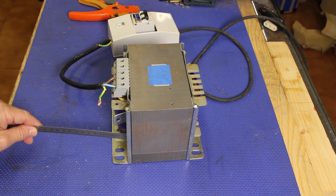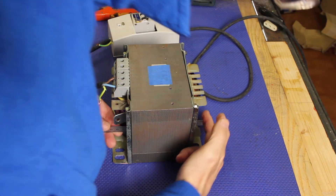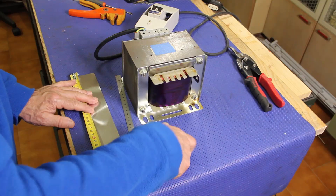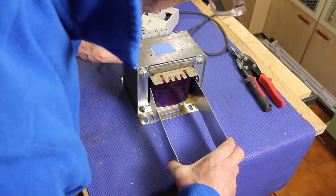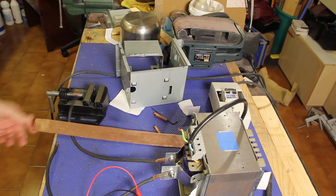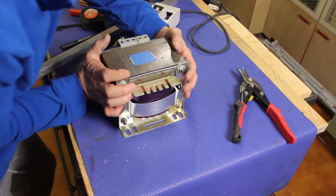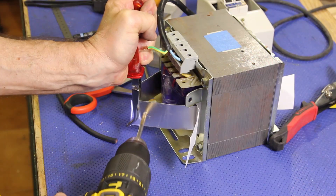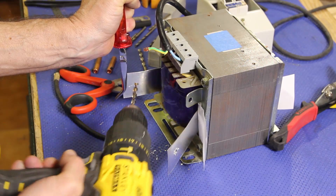Then the main important step: inserting a single-turn coil. Instead of dismantling the transformer, my idea was to wedge a sheet of aluminum through the small gaps between the existing coils and the core. That way I could avoid damaging the transformer. Copper would have been a better choice, but aluminum is much easier to work with, even though it is more resistive. To avoid shorting against the iron core, I also slipped in a couple of paper sheets as insulation.